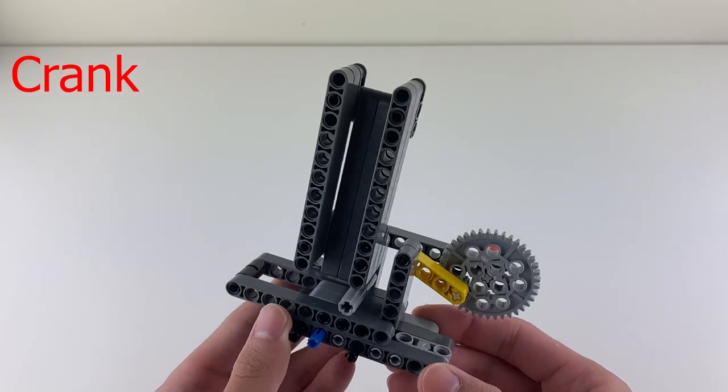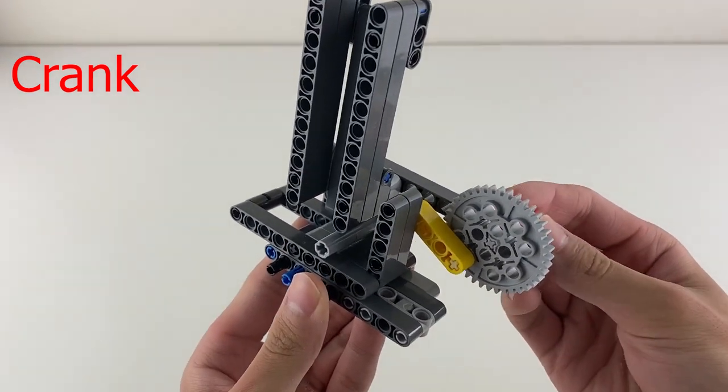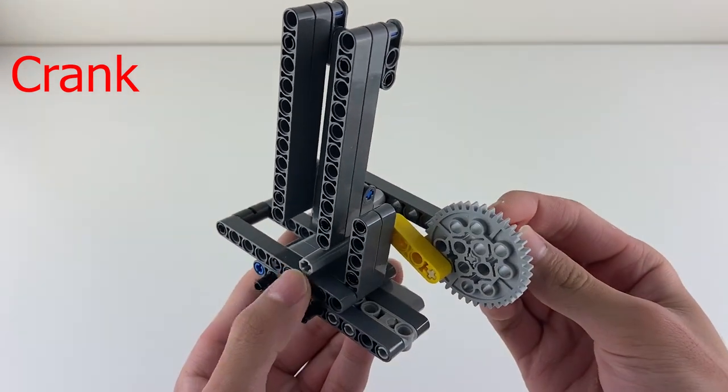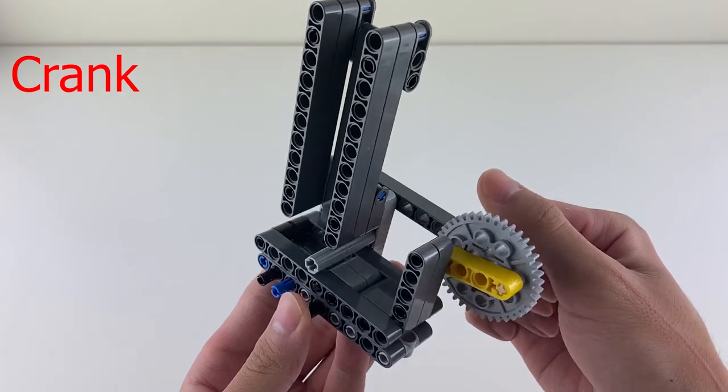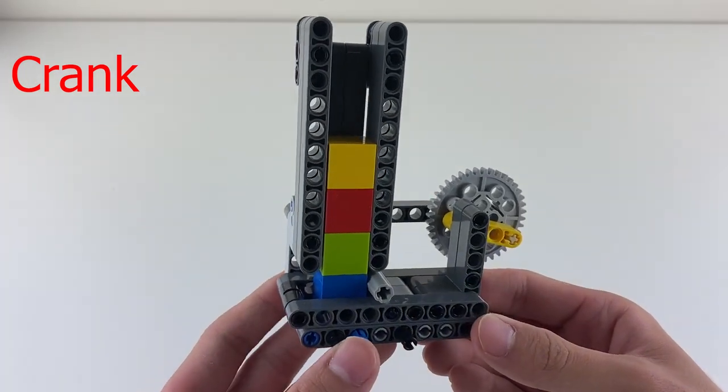I'll go over cranks again here. Cranks transfer rotational movement into linear movement. As I turn the crank, the slider right here goes back and forth. And this back and forth movement is what pushes the cubes out one by one.